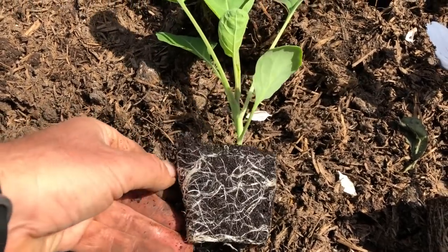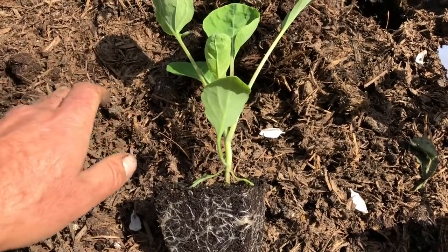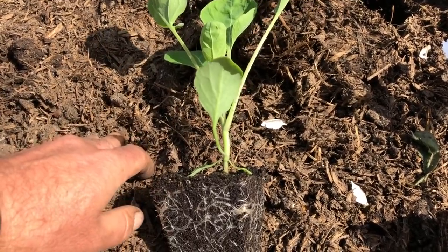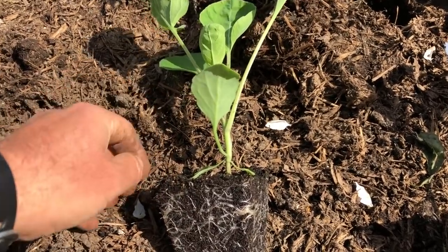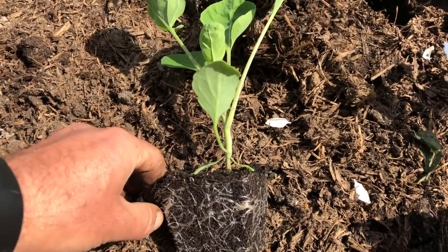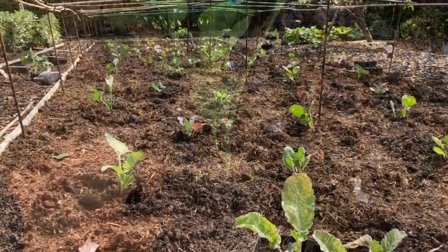We're heading for a period that's going to be fairly cold and damp tomorrow, then it warms up again on Saturday, so hopefully the plants will get established before that hot weather on Saturday. And that's all the brassicas in.